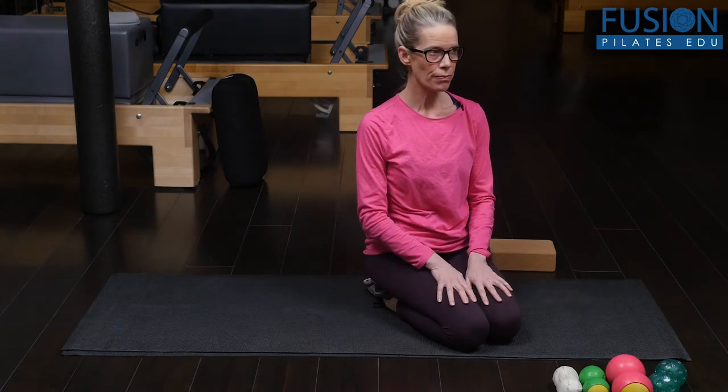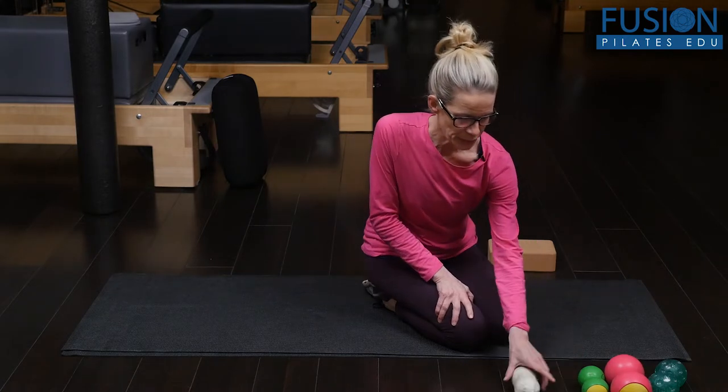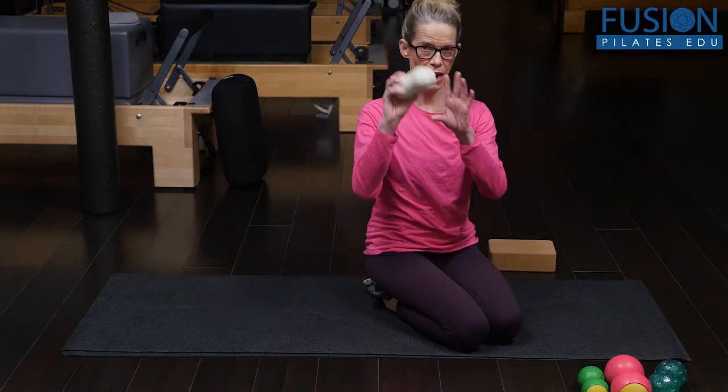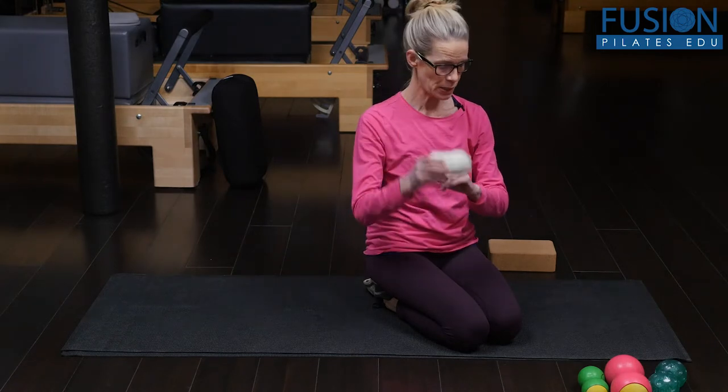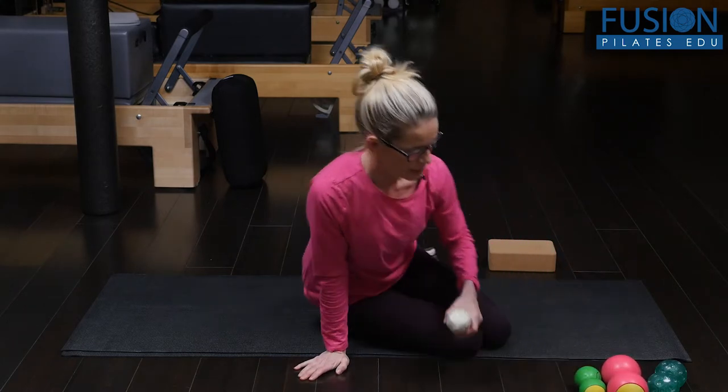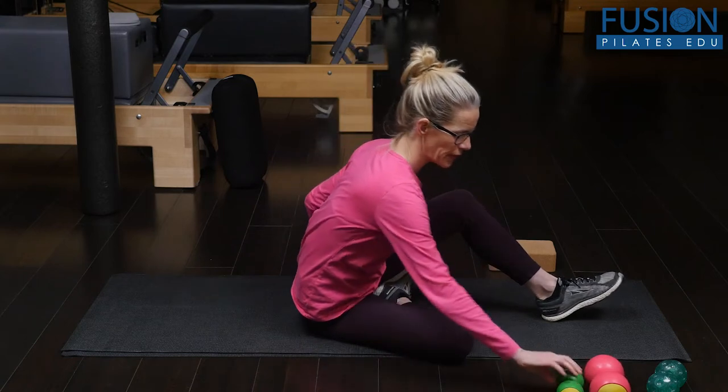For most of what we're going to do, we're going to use the double ball. This is two tennis balls wrapped with athletic tape, and I also have some samples of other great double balls that you can get.